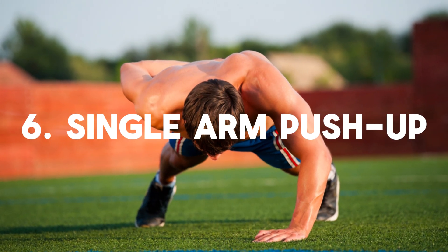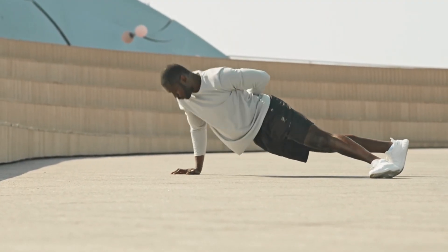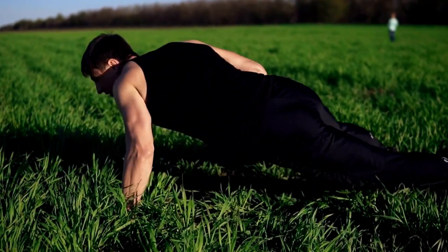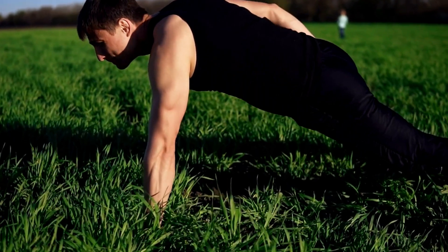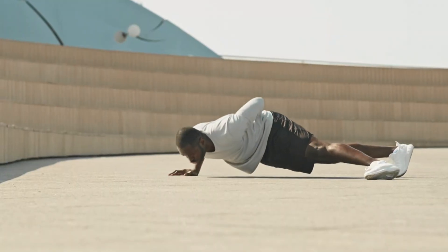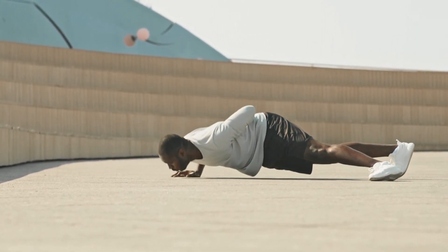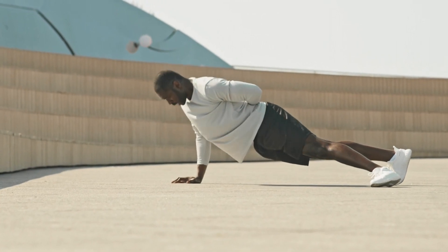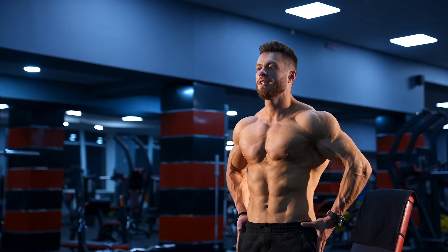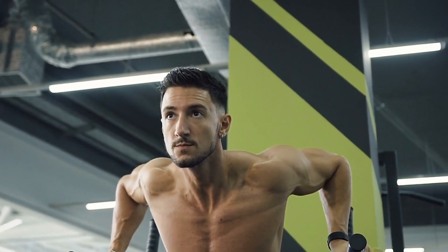Number 6: Single arm push-up. This advanced form is designed to build stability and strengthen both the upper body and core. Doing a set of single arm push-ups takes tons of practice, coordination, and balance. By removing one arm from the equation, you're increasing the load on the working arm and reducing your base of support, adding an element of instability to make it more challenging. Establish good upper body strength first before attempting the one-arm push-up.